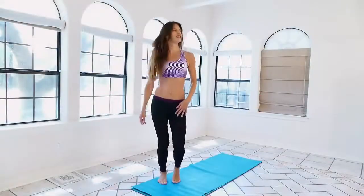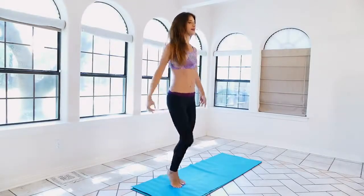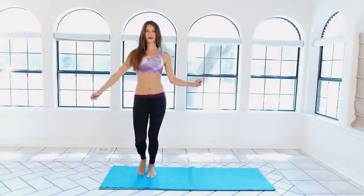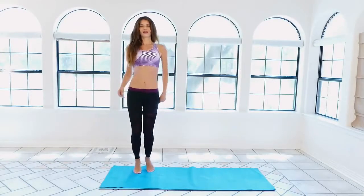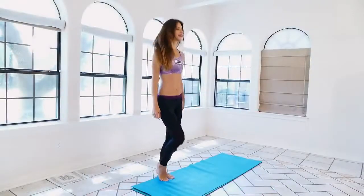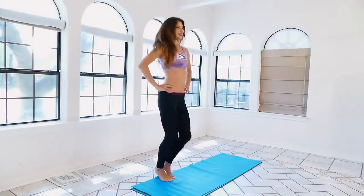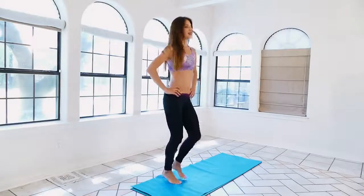Just slow it down and catch your breath — dance it out right here. Should feel good! Rest your hands on your hips if you'd like and pump it out gently.